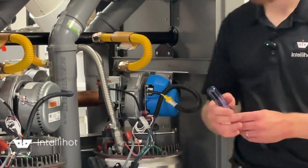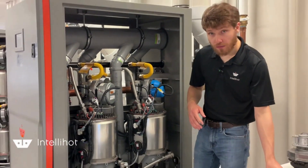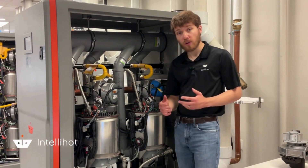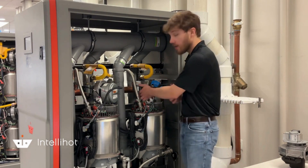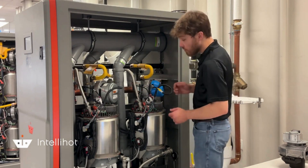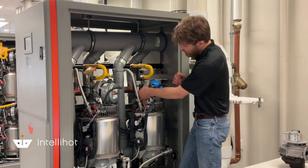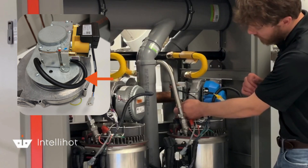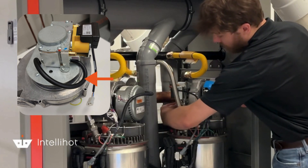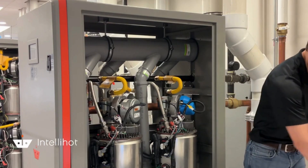Now that I've got that attached back, there are a couple of additional items to do before powering the unit back up. With the new SPR-8 Revision 1 blower, we actually don't need this black tubing here anymore. So I'm going to pull this black tubing off — I can just do that with my hands, very simply — and set that aside.